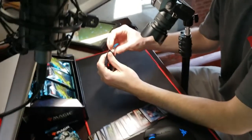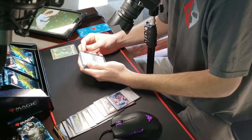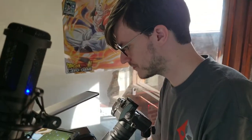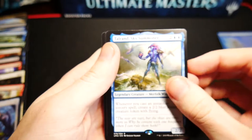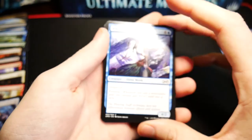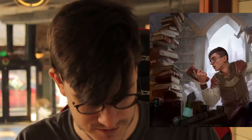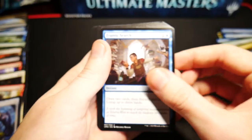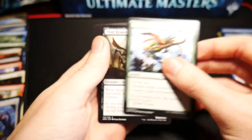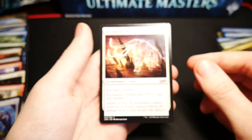We'll start with our second pack — a Liliana of the Veil pack. This one does not want to come open; hopefully that means there's something good inside. We have an Elemental token with some very nice art, a foil Rune Snag — very pretty. We have a Tauren Sky Summoner, Stream of Consciousness, Become Immense, Golgari Charm, Whirlwind Adept out of Tarkir, Canker Abomination, and Frantic Search.